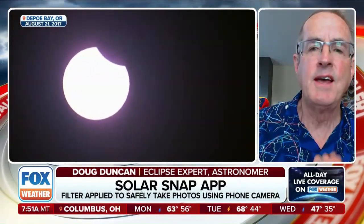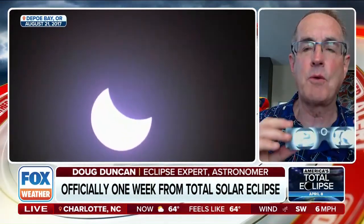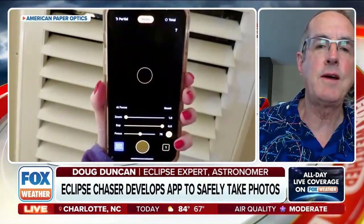There's a nice website, eclipseglasses.com, which is easy to remember. It connects directly to the American factory, American Paper Optics, that makes Solar Snap and also great eclipse watching glasses. When it comes to your eyes, you don't want to take any chances. If you just go on Amazon, who knows where those glasses came from, but if you go to eclipseglasses.com, you know you're buying American — I've been to the factory and they're really careful with what they make.